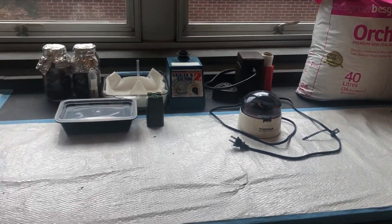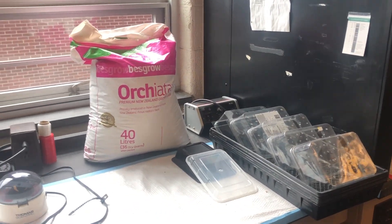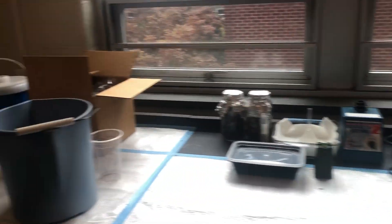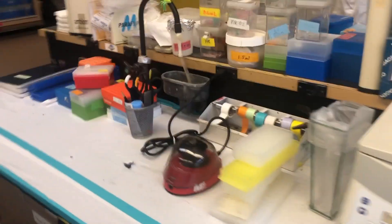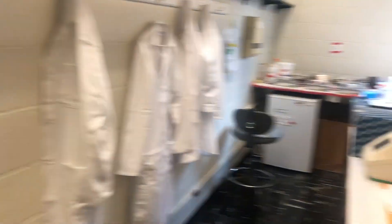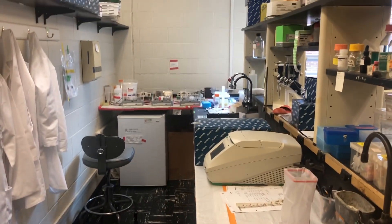This is my orchid potting area right here — my orchid bark and some of my containers. This is some of the other part of the laboratory: there's a big tabletop centrifuge, a microfuge, and various equipment that I use as well. And then again the lab coats, and here is another bench space area. So this is the wet lab portion of the laboratory.